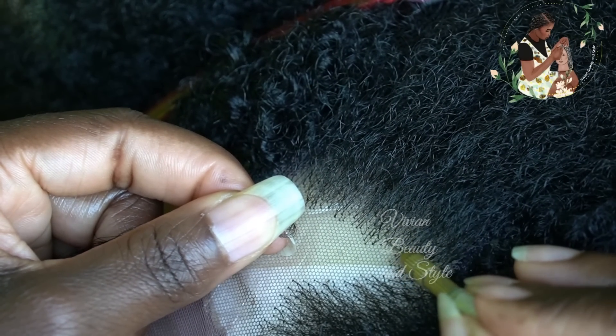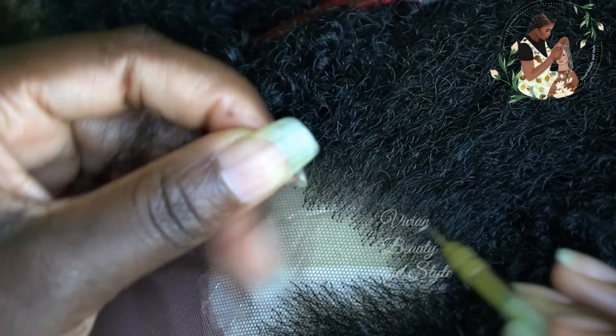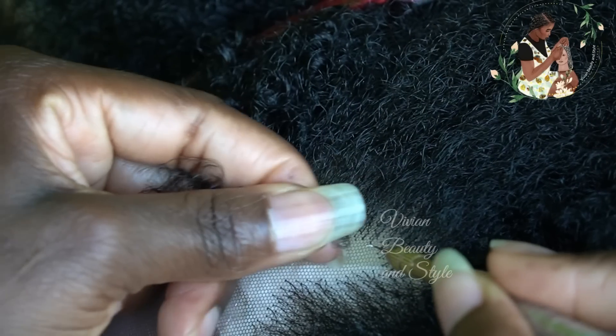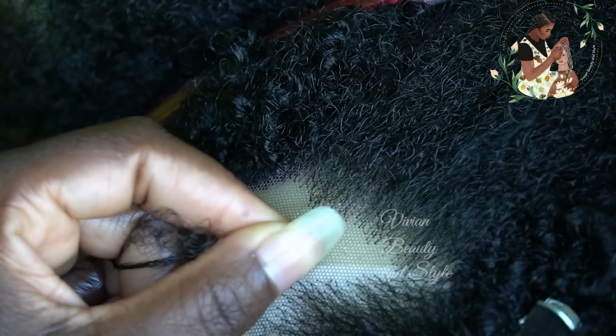You can space out the hair by skipping every other hole — not lines, don't skip any line. To space out the hair, you need to skip every other hole. That will help to give you that natural look on the lace.